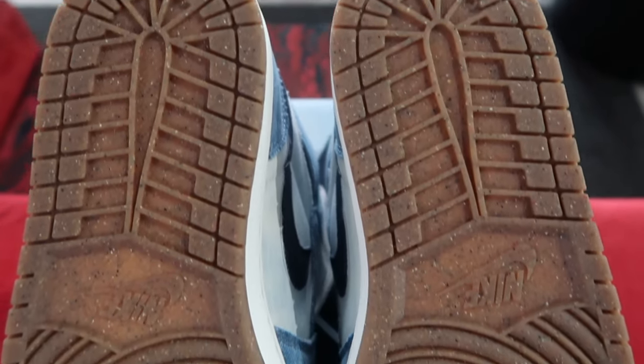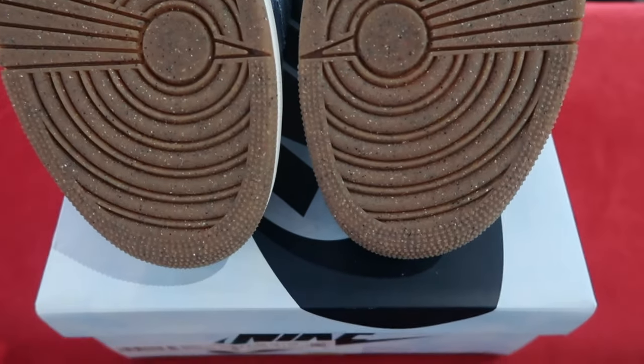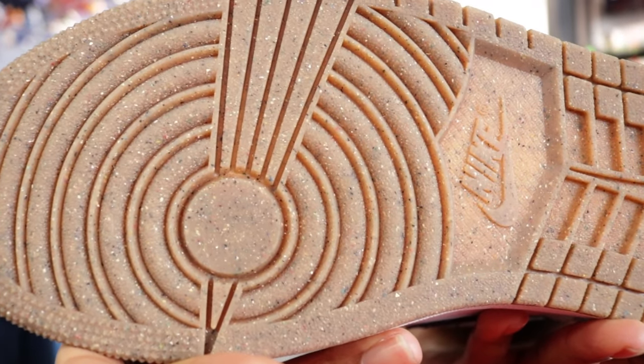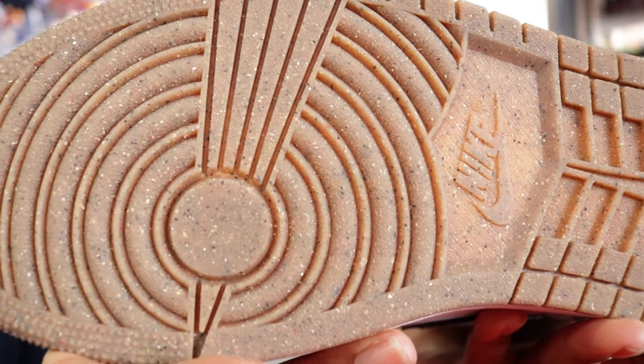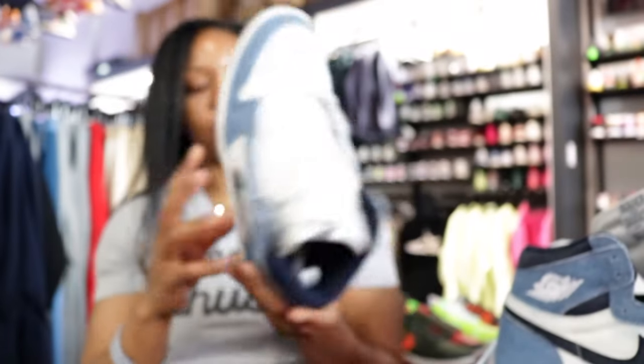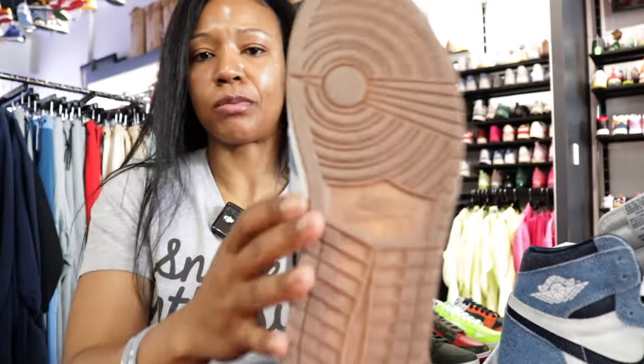It also does have what we would call a gum bottom, but it's speckled. It looks like maybe blue midnight navy or obsidian blue speckles, and then white speckles as well. At first glance, you would think it just looks like a shoe that's been worn, but it's official speckles up against the gum bottom.